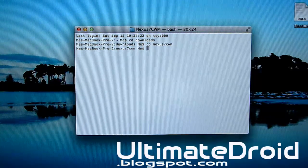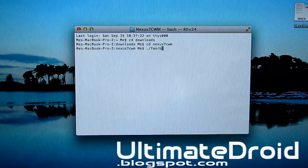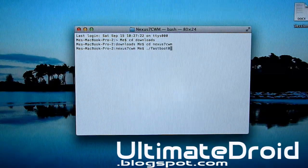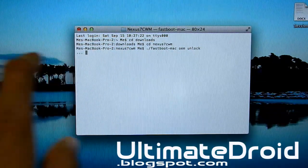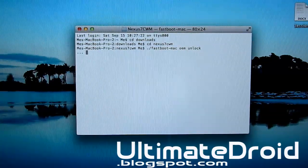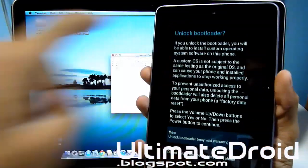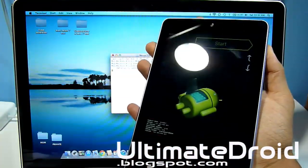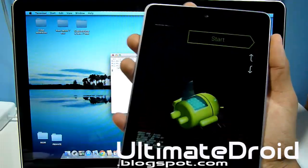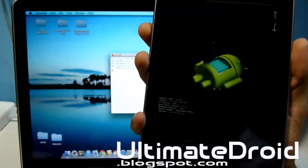Now type in: ./fastboot-mac oem unlock — press Enter. You can see it has little dots, and right away when I press Enter I get a screen that says unlock bootloader. Yes, you want to unlock the bootloader — press the power button to select yes. Your bootloader is now being unlocked. As you can see it says unlocking now.